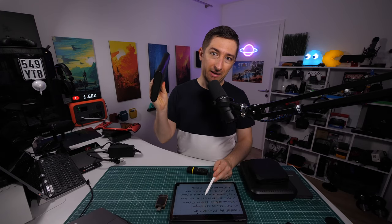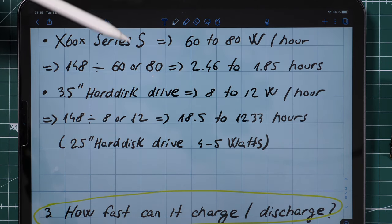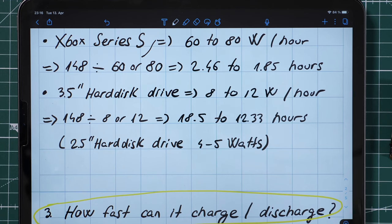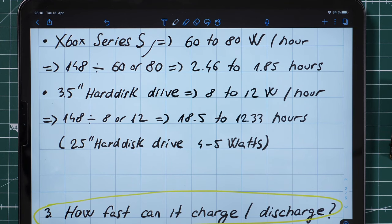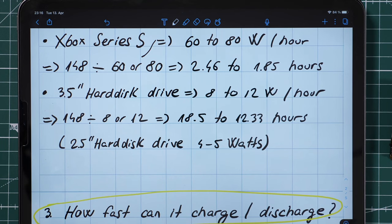If you have an AC output, you could run an Xbox Series S, which consumes 60 to 80 watts, for between 1.8 and 2.4 hours depending on the game. A 3.5-inch hard disk drive consumes 8 to 12 watts per hour, so you could run it from this power bank for around 12 to 18 hours.